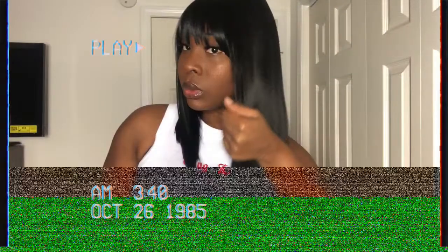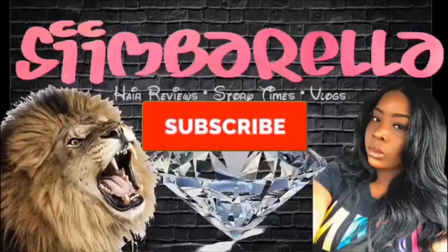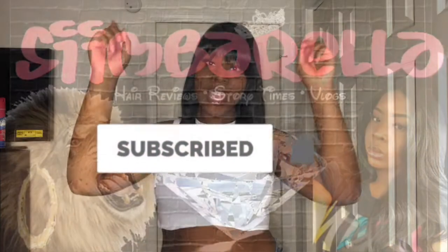Hey you guys, it's your girl Simbrilla J and I want you to check out this channel. Today I will be reviewing you guys this wig.